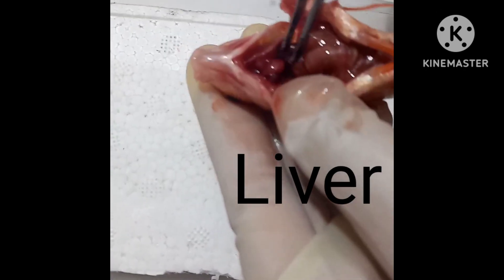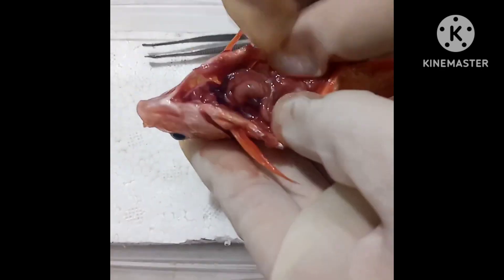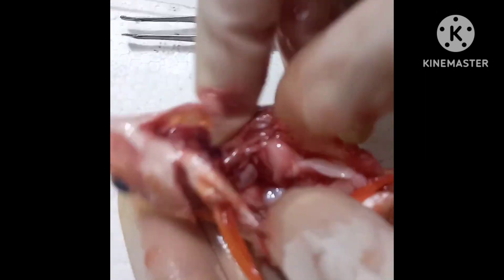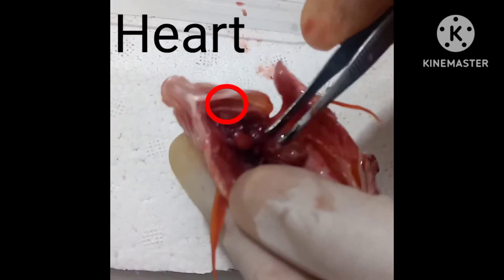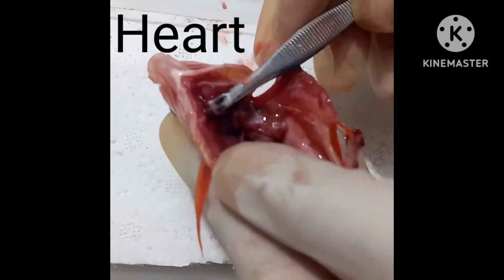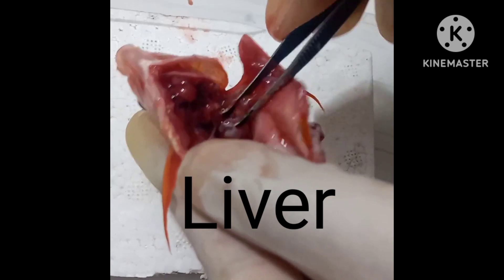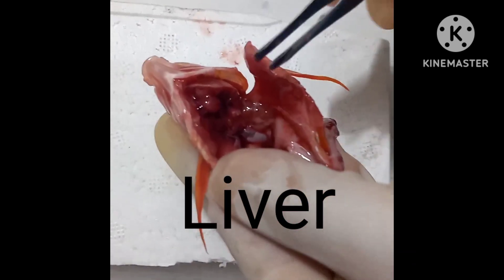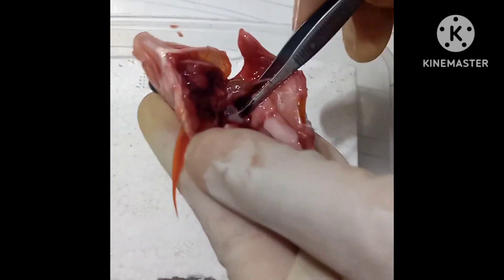This is its liver. Its heart circulates the blood throughout the body. The liver helps in digestion by secreting enzymes. The liver also works as a storage area for fats and carbohydrates.